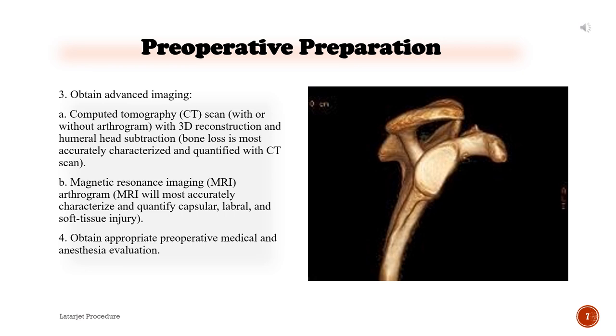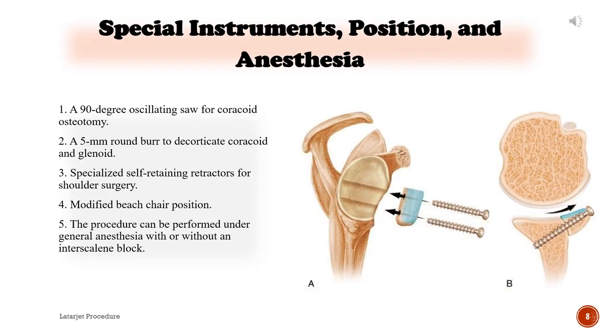Obtain appropriate preoperative medical and anesthesia evaluation. Special instruments, position, and anesthesia: 1) A 90-degree oscillating saw for coracoid osteotomy. 2) A 5 mm round burr to decorticate coracoid and glenoid. 3) Specialized self-retaining retractors for shoulder surgery. 4) Modified beach chair position. 5) The procedure can be performed under general anesthesia with or without an interscalene block.